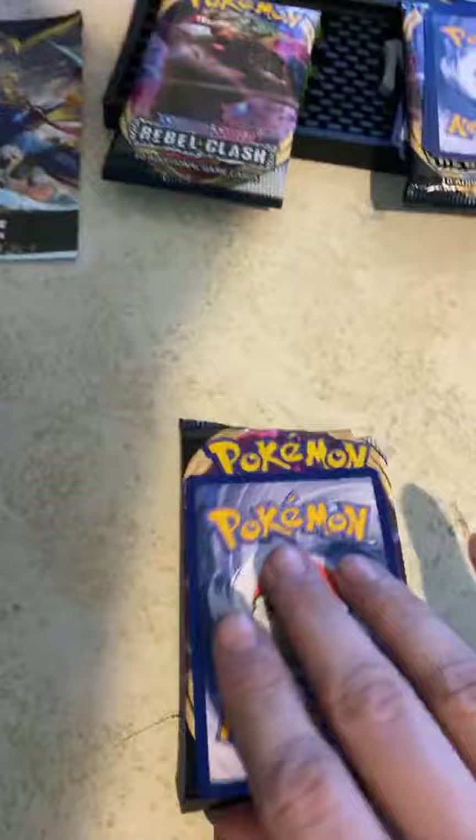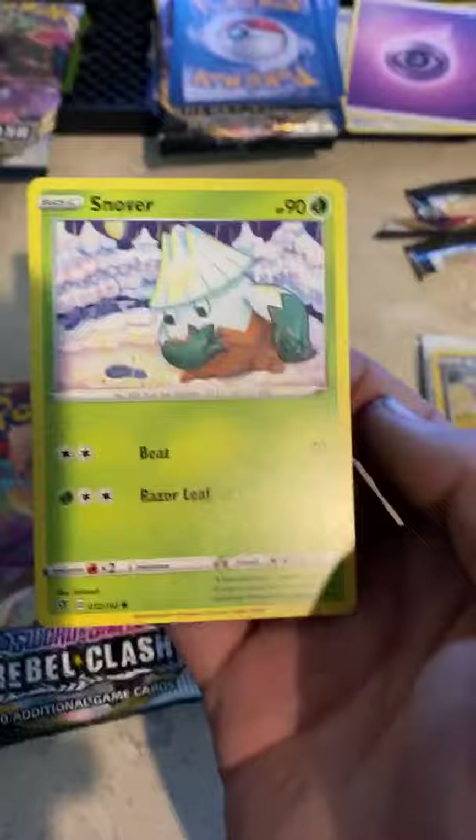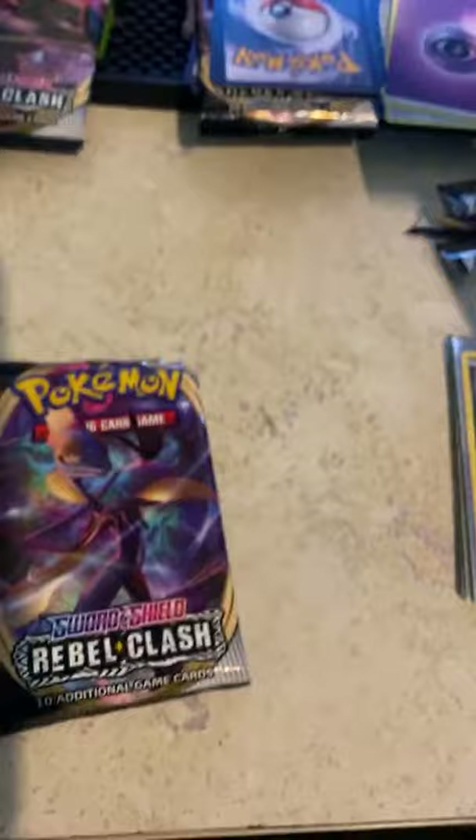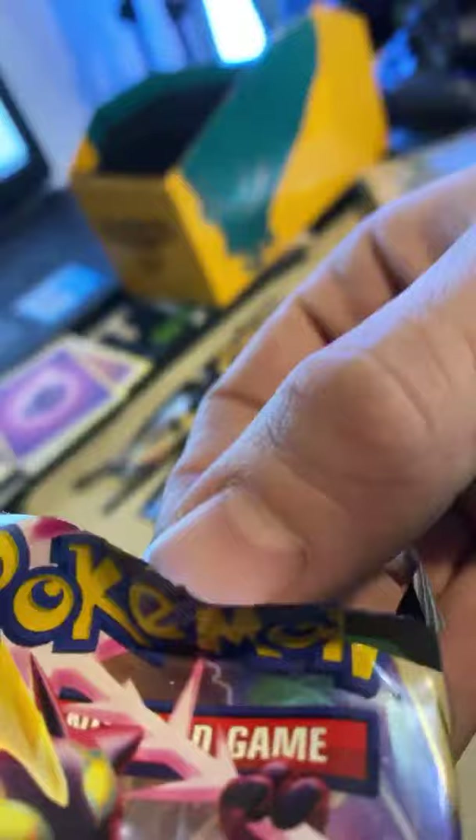Oh, we got a Snover — that's cool! Alright, I'm going to get another GX — mark my words. Let's see it boys. Oh my goodness! That one's actually going to be worth some money right now. You guys are going to honestly probably lose it — because I spent like eighty dollars on Pokémon cards today. Shh, don't tell anybody.